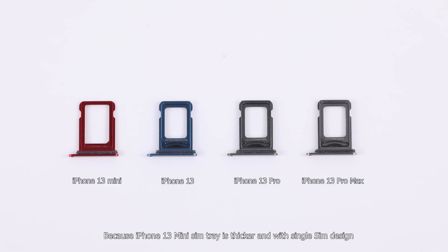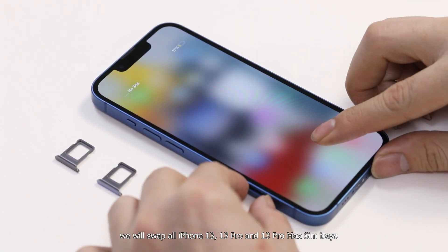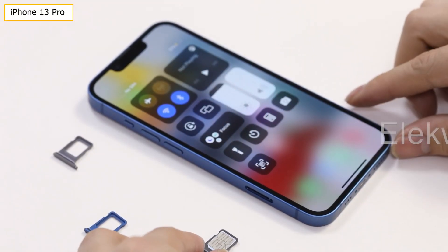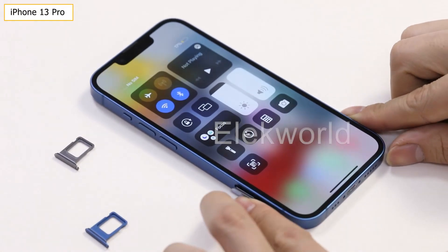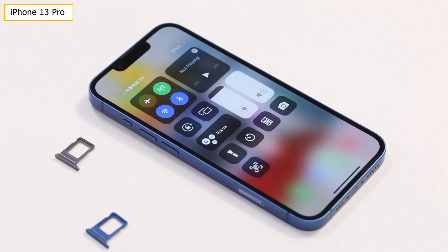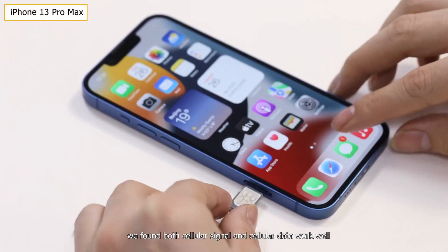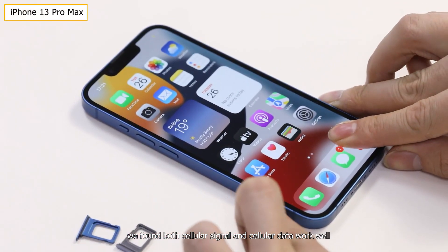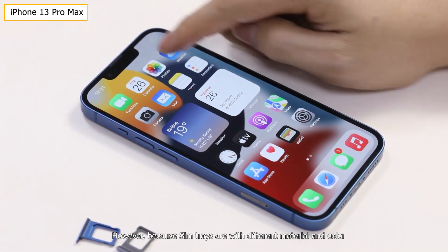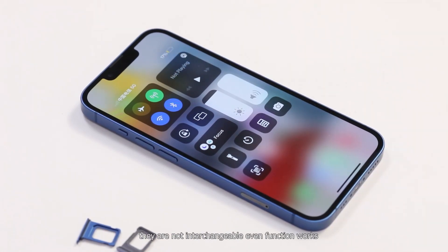Because the iPhone 13 mini SIM tray is thicker and has a single SIM design, we swapped all iPhone 13, 13 Pro, and Pro Max SIM trays. We found both cellular signal and cellular data work well. However, because the SIM trays are made of different materials and colors, they are not interchangeable even though the functions work.